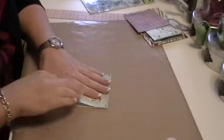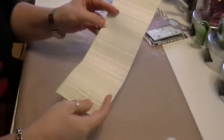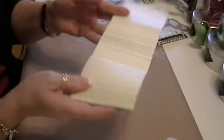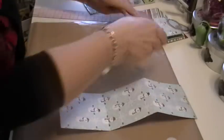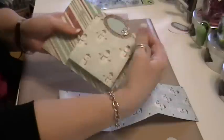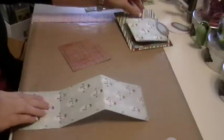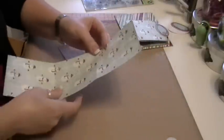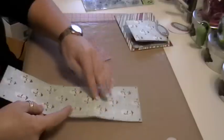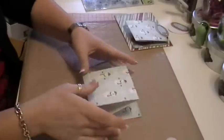This paper has adorable snowmen on the front and on the back it has lined paper, which I thought would be really good for journaling — that way I don't have to use a journaling stamp. I think I'm going to do this one a little differently: since this other one opens from the top, I'm going to make this one open from the bottom.